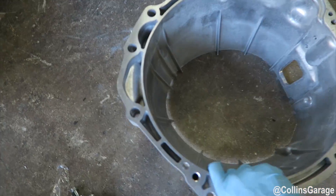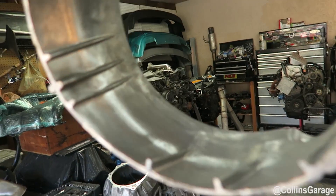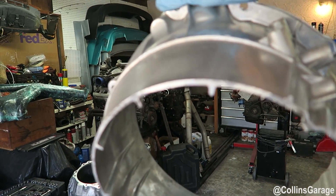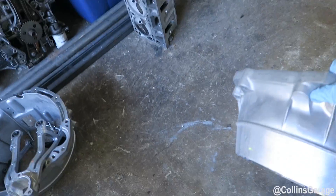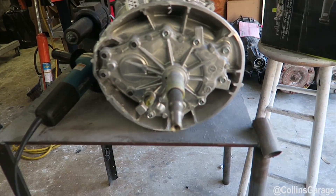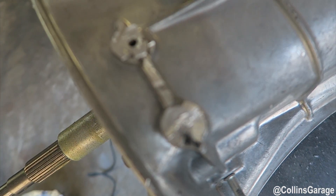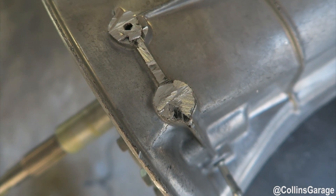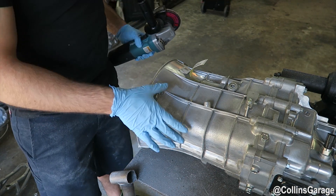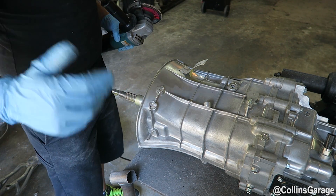That does it for the cutting — just going to finish it off with the grinding wheel. That's the front of the bell housing, and this is what the trans should look like. Cut this piece off — looks pretty gnarly, so we'll go ahead and touch that up with the grinding wheel as well. Go ahead and touch this up first, and then we'll just hit the face where we just cut off the front of the bell housing.